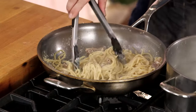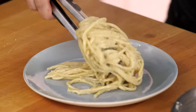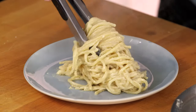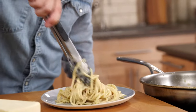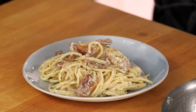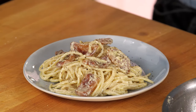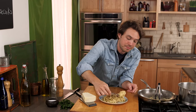I've hit exactly where I want it to be — you can see the creaminess. I've got the barnyard funk of the pecorino, and we've got this creamy, wonderful texture. To make it really of the coal miner, come on with a little black pepper. That's it — spaghetti a la carbonara. Mamma mia.